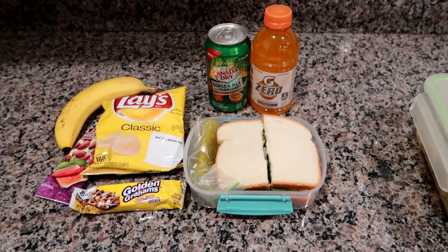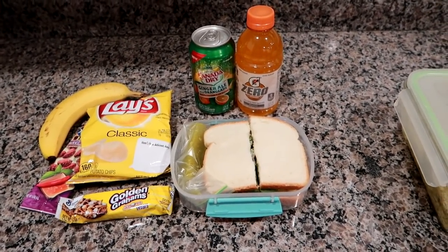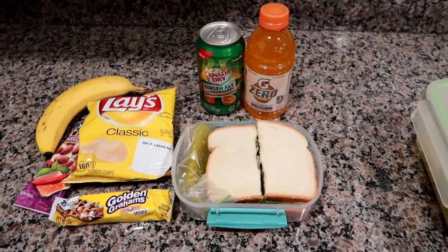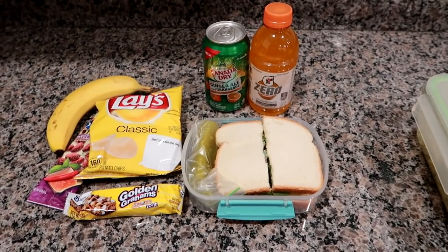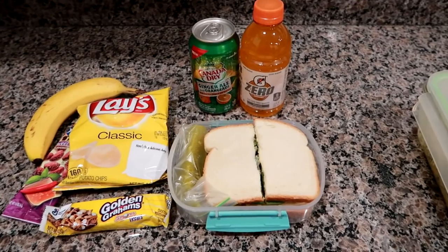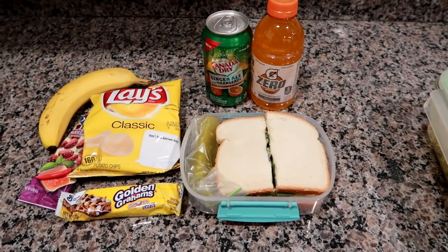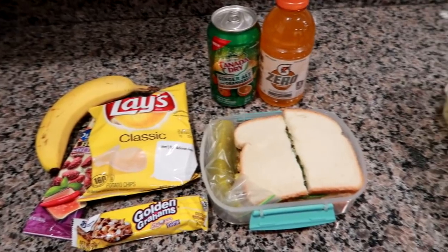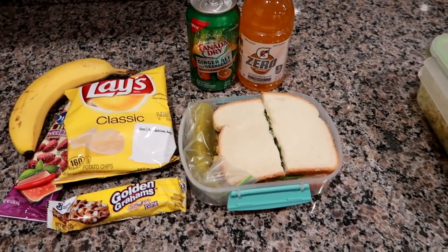Good morning, it is Tuesday and I'm starting a new week of what's for lunch. Yesterday was Monday and we had a big snowstorm come in Sunday. It actually did not stop until last night, so schools were closed, no work — it was really bad, the roads were sheer ice. So I'm starting my lunches on a Tuesday.